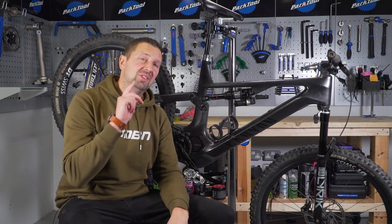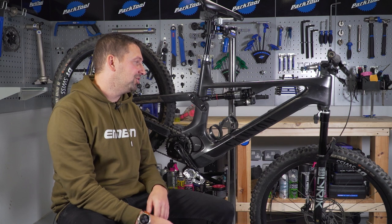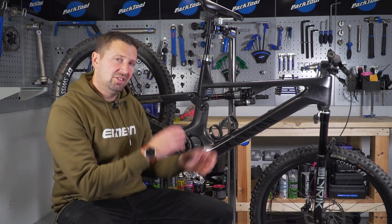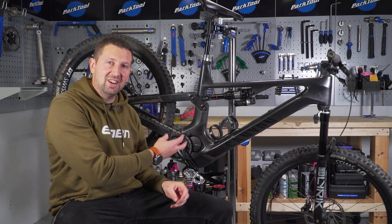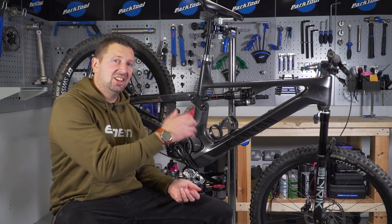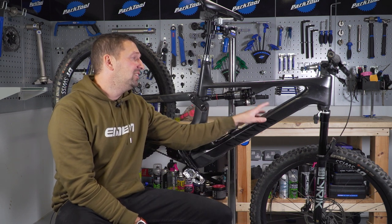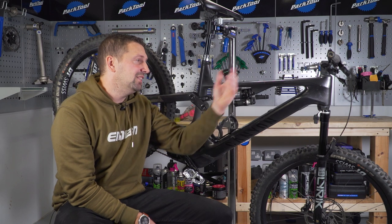Before we get started working on this bike, one thing I want you to double-check before you do any work on your e-mountain bike's drivetrain is make sure that power is definitely turned off. If you're messing around with the chain or the chain ring and that motor kicks in, it could potentially trap your fingers or clothing. Just make sure — double-check that the power switch is definitely off, or you can even remove that battery to be doubly sure.